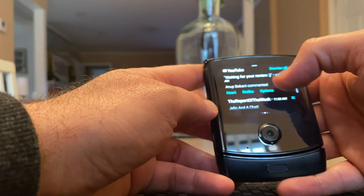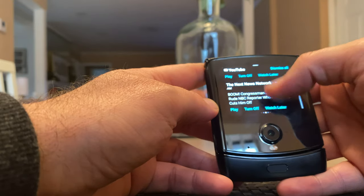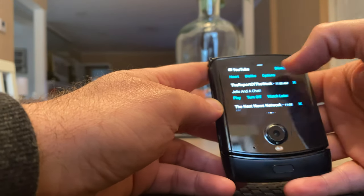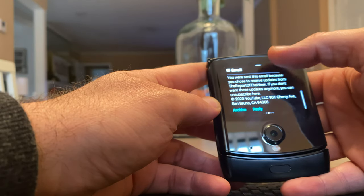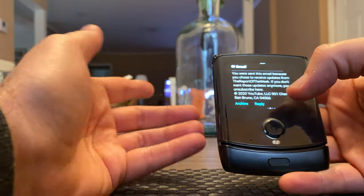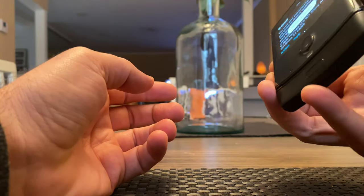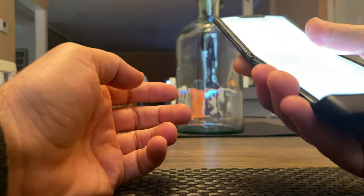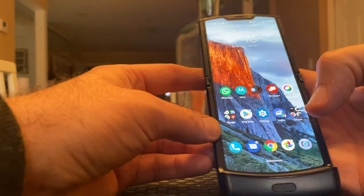You can like different things from here, as you can see. You can like it, dislike it — got some options here. I do want to show you something you can do. So this is an email. I don't even know what email this is but I want to hit reply. It tells you to flip open and continue, and I flip it open. It takes me right to the email. That's pretty cool.